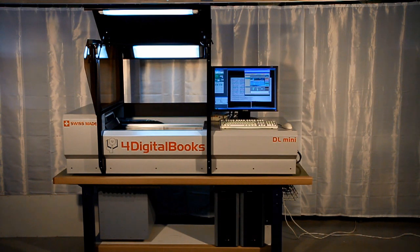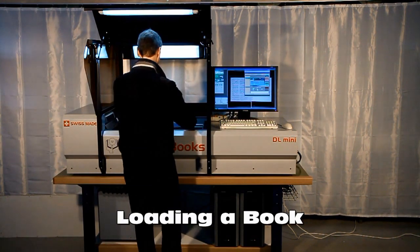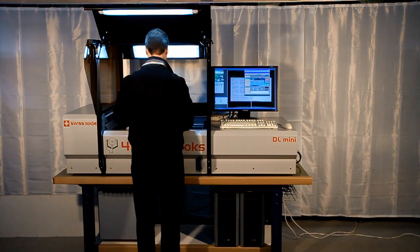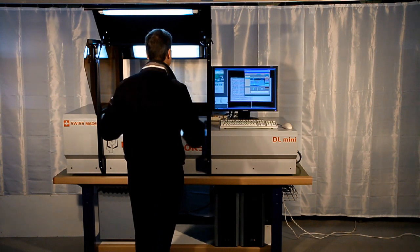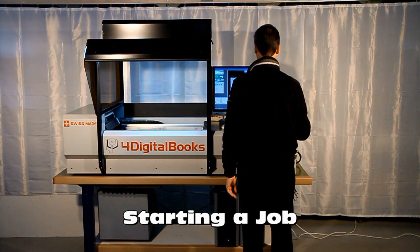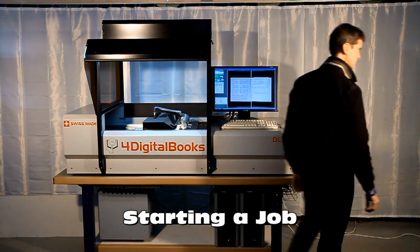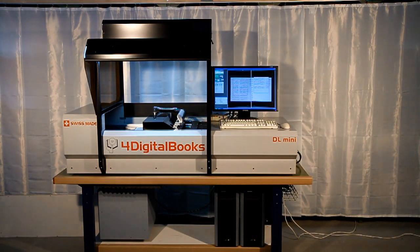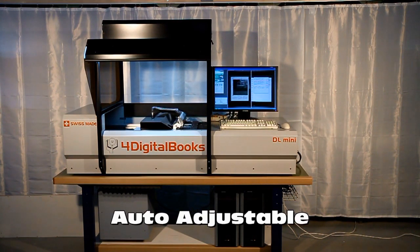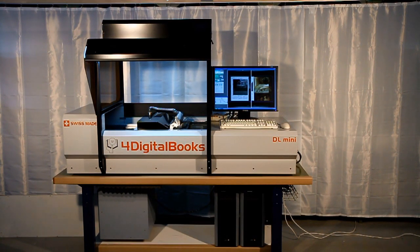Loading a book requires an operator for a few seconds to place the book on the automatic cradle. When the book is placed, the new job may be started in a few clicks. From this moment, the operator is no more necessary and may leave for some other activity. DL-Mini will automatically measure the size of the book and will adjust process parameters. Then, the scanning process will start and images will be stored on the computer.